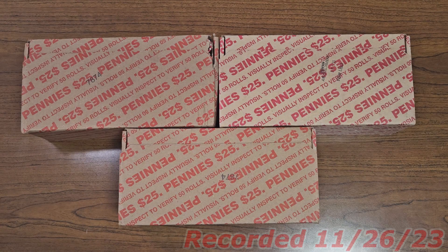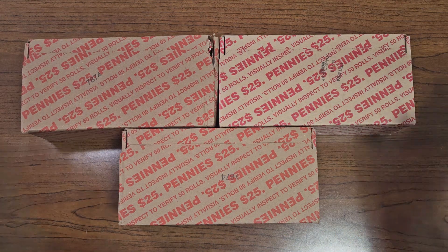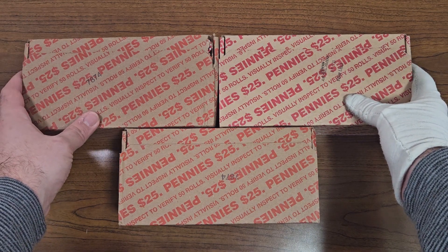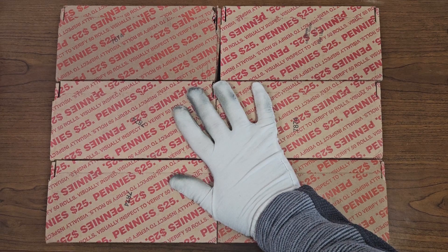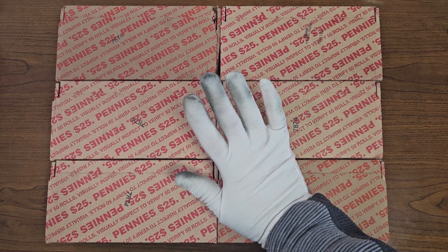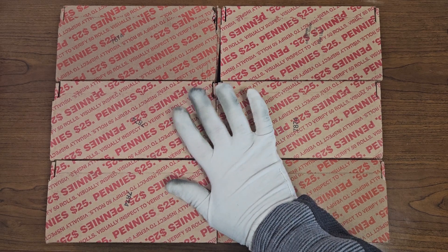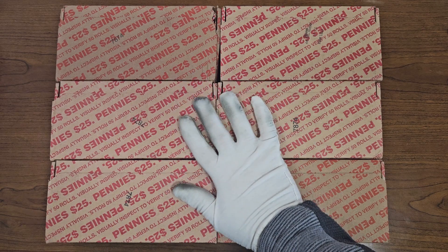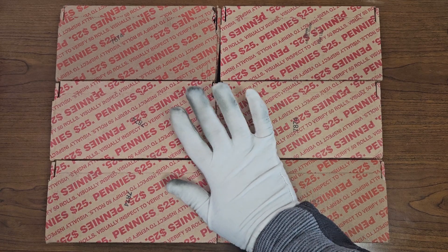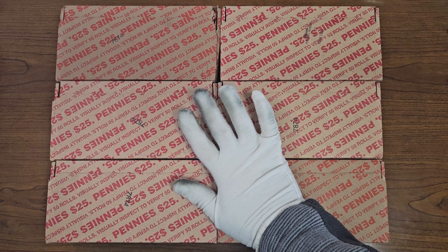Hello coin enthusiasts out there, it is iDaxCollex. I have six penny boxes right in front of me. Let me know if I'm crazy down in the comments below. I have reached levels of addiction for these penny box hunts, because you're never going to get skunked — there's always something hiding inside these rolls that is worth your while, in my opinion.